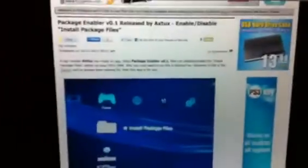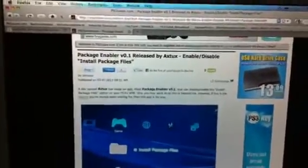What's up guys, it's your boy Hacker Andrew here. Today I'm going to be talking about the Install Package Files tool — the Package Enabler version 0.1 released by autex. Basically this allows the user to disable and enable — or in plain English — make the Install Package Files appear and disappear. So why is this good? Well, the 3.56 update, since 3.55, basically checks the XMB to make sure you don't have an extra icon named like that.